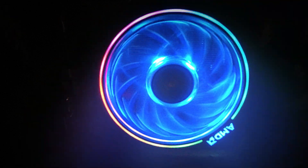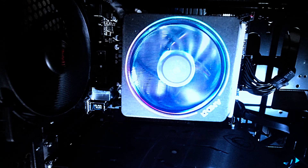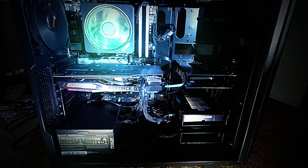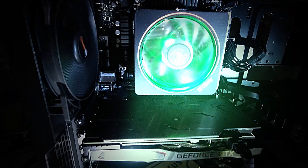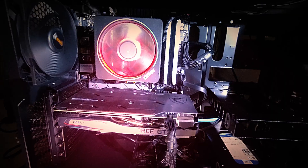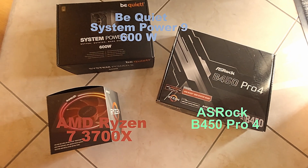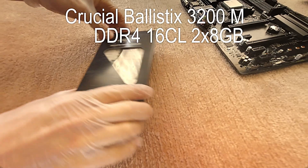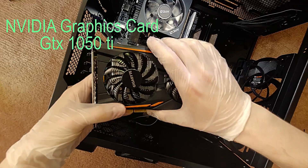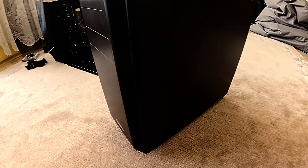It shines so beautifully. Hi there, welcome to this new video. Today I'm doing something completely new. Today I will build a new PC. I will show you what components are here and how I build it. Here are the parts that are going in my new PC. I hope you enjoy my build up of my PC. Let's go!